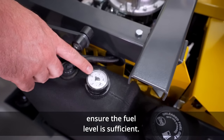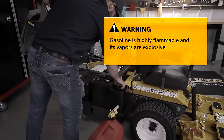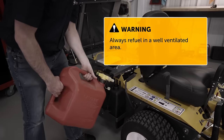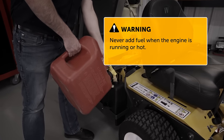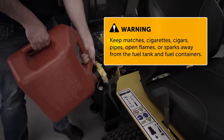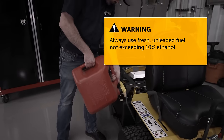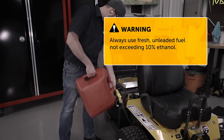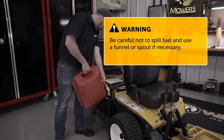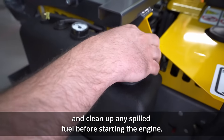Prior to starting your Walker mower, ensure the fuel level is sufficient. When fueling, remember: gasoline is highly flammable and its vapors are explosive. Store gasoline in an approved fuel container and always refuel in a well-ventilated area. Never add fuel when the engine is running or hot — allow a hot engine to cool several minutes before fueling. Keep matches, cigarettes, cigars, pipes, open flames, or sparks away from the fuel tank and fuel containers. Always use fresh, unleaded fuel not exceeding 10% ethanol. Fill only to the bottom of the fuel tank neck, being careful not to spill fuel. Use a funnel or spout if necessary. Replace the fuel cap and container cap securely and clean up any spilled fuel before starting the engine.